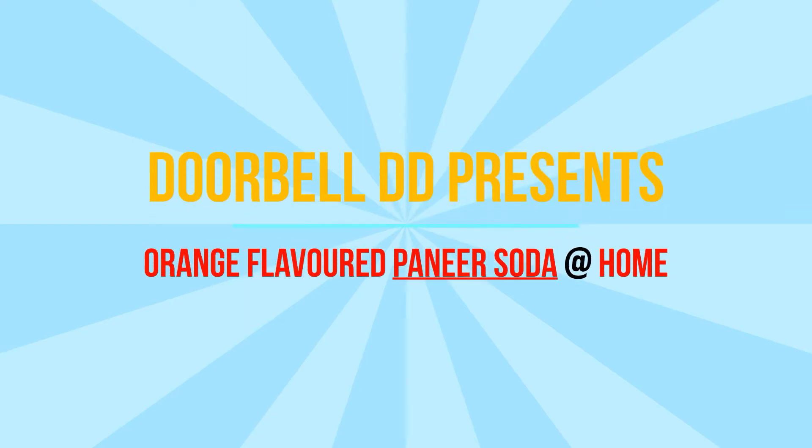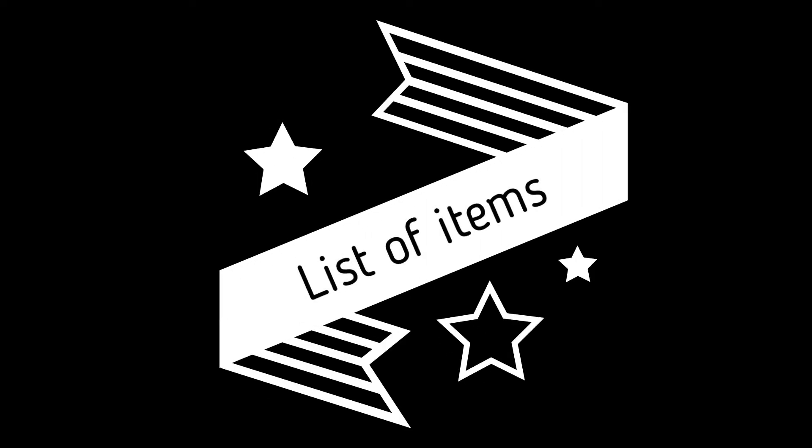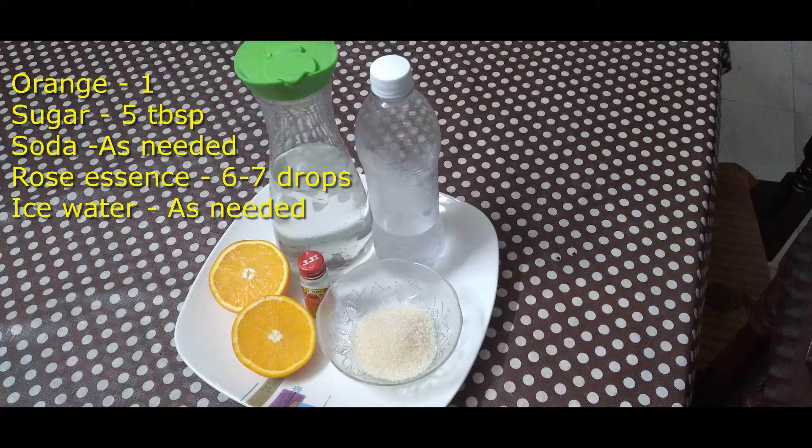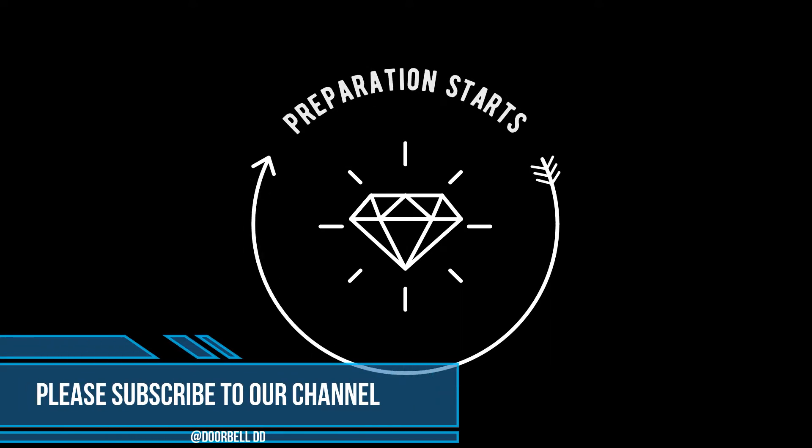Hi, hello and welcome to our channel Doorbell Ding Dong. In this episode we will show you how to make orange flavored paneer soda at home. Here is the list of items needed: one orange, sugar five tablespoons, soda as needed, rose essence six to seven drops, and ice water as needed. Let's start our preparation.